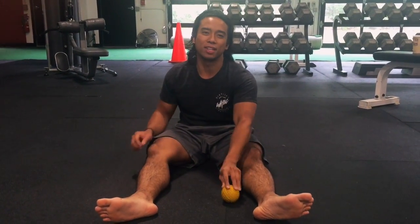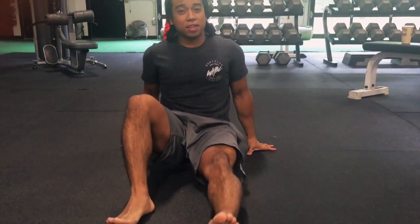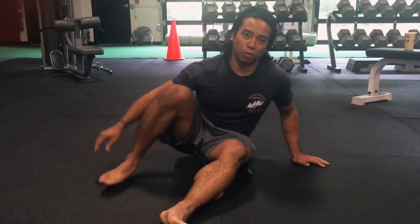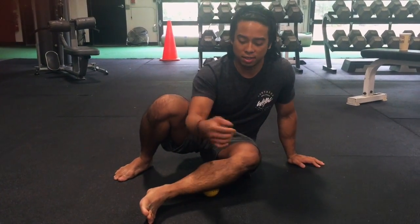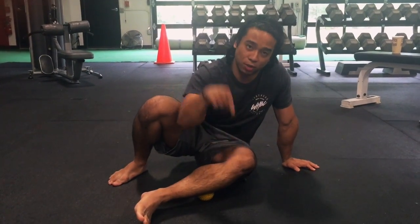When you're foam rolling, it can be really superficial if you just roll around without really doing it. But if you get to one spot — say on the IT band or any muscle that's super tight — just stay on there, don't move, and press downward into that spot.